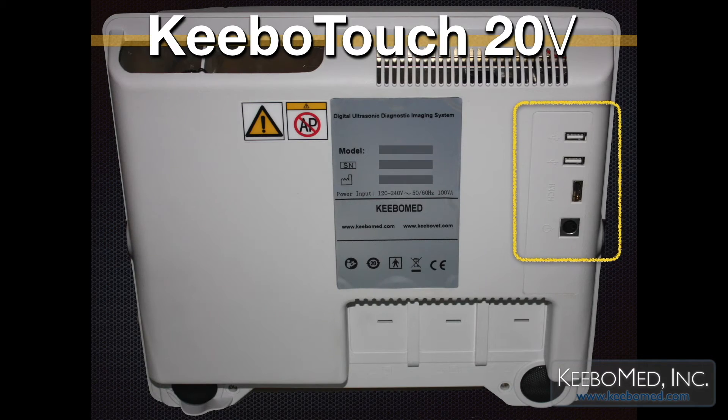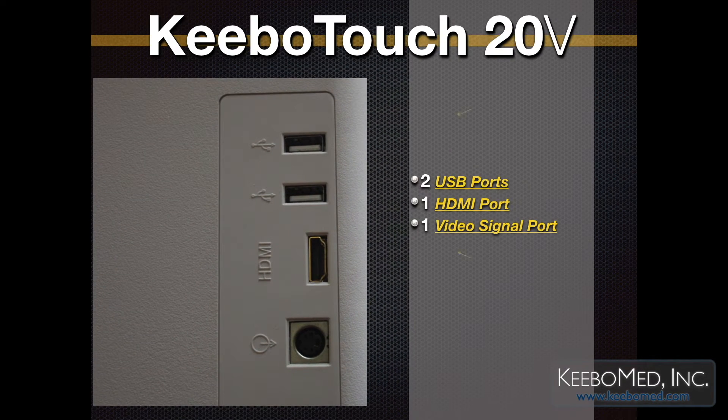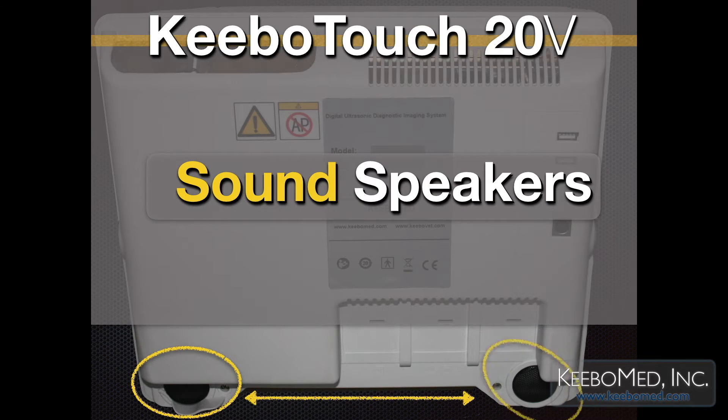Kibo Touch 20V has many ports on the back of the ultrasound: two USB ports, one HDMI port, and one video signal port. Additionally, the Kibo Touch 20V has sound speakers located on the backside.